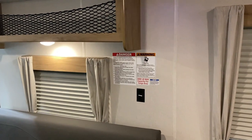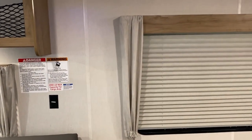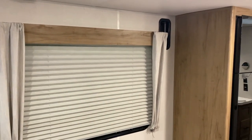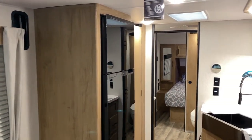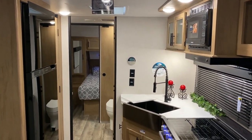That concludes our walkthrough of the Grey Wolf 24RR Black Label. If you have any questions, feel free to contact myself or Henry at 866-338-9845. Thank you for watching and have a great day.